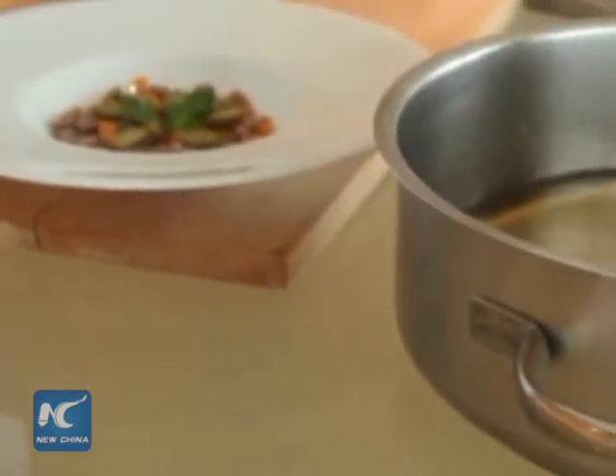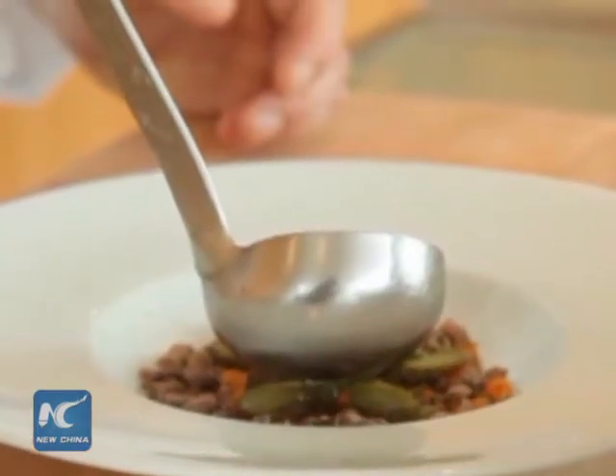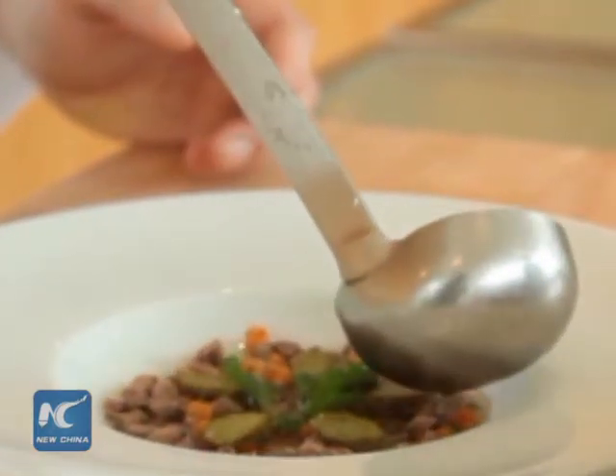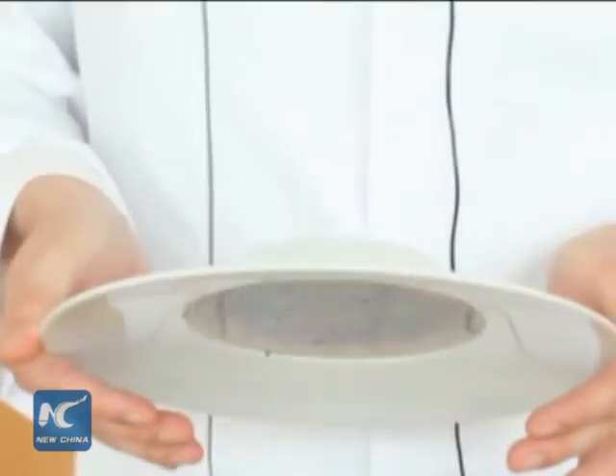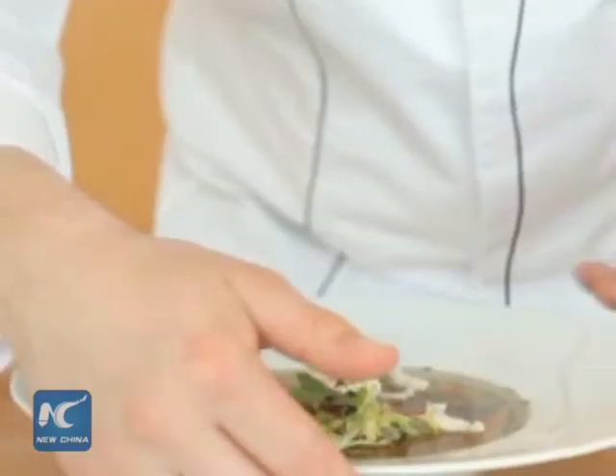Then slowly pour the stock on top of the meat-vegetable mixture. When we have done this, we place it in the fridge. The best way is overnight. No magic — the gelatin is hot, you can turn it around and nothing will happen. So, the beef holidayets are ready.